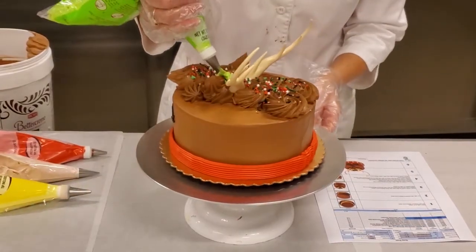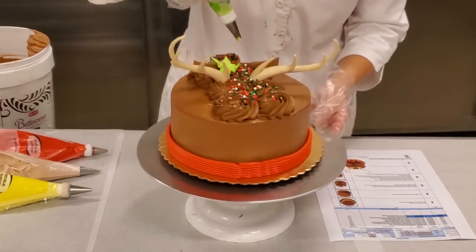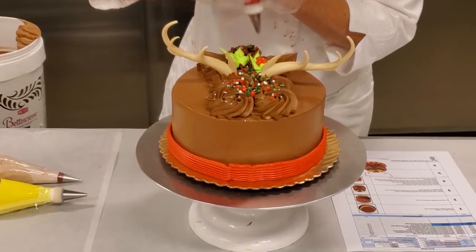Using a leaf tip, pipe holly next to the ears with 0.1 ounce of bold green buttercream, followed by adding red buttercream berries using a small round tip.